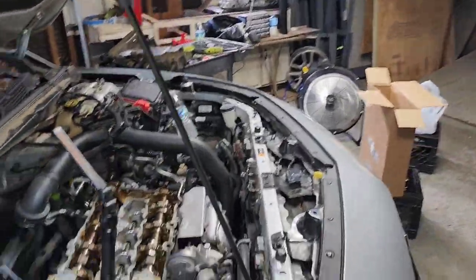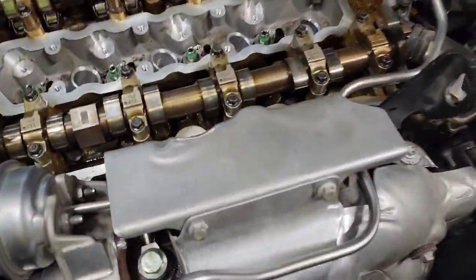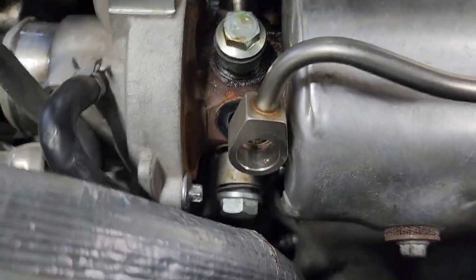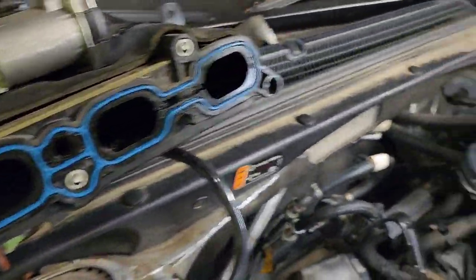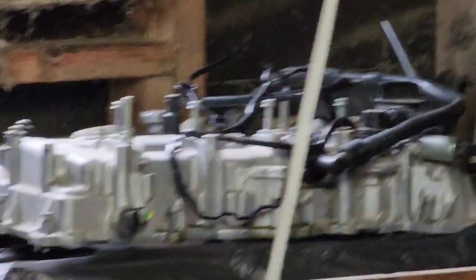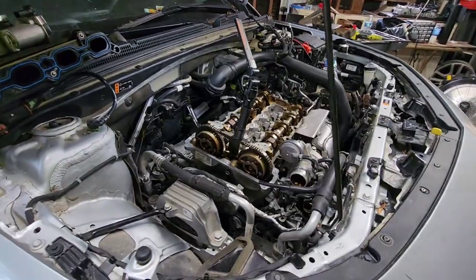Well, as you can see, we done got it in the shop. The turbo — which is the hardest part of the whole job if you ask me — got that back on. Got three more lines to tighten down, that oil drain line at the bottom of the turbo is the hardest one. We're going back on with the intake, got the new gasket in, gonna get that back on. After that it's the valve cover, and y'all almost done with it.